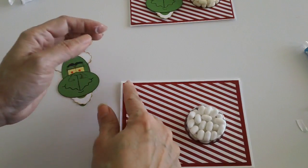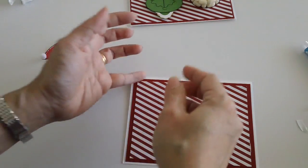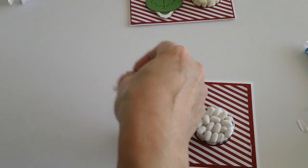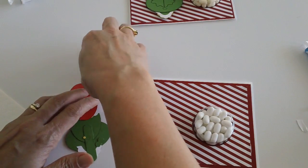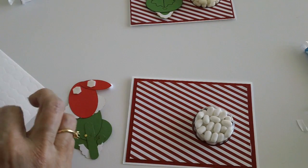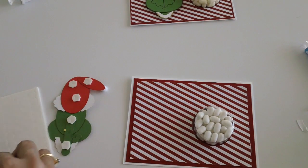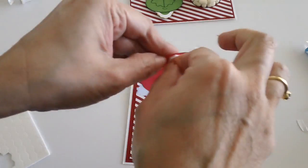Don't worry about the extra glue you can see on the side — it will adhere properly and dry clear. For our little Grinch, we just need some Stampin' Dimensionals to prop him up. Again, if you want to see the tutorial for how I made this punch art, please leave a comment below and I'll be glad to make a video. You may want to do some Christmas projects with your kids — the Grinch is certainly a very cute project to do with them.